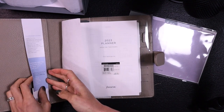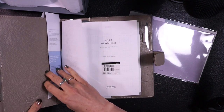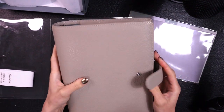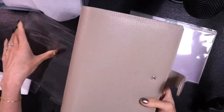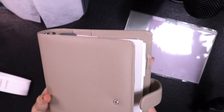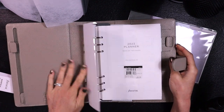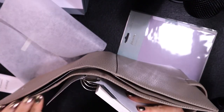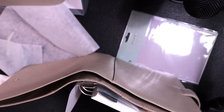Here it is — it's a soft pebbled color and it's pretty cute. I'm super curious what this is like against a Moterm. I feel like they would be really similar, and then Moterm would have been like half the price. It has a huge back pocket, and comes with cardboard inside that I'll take out.